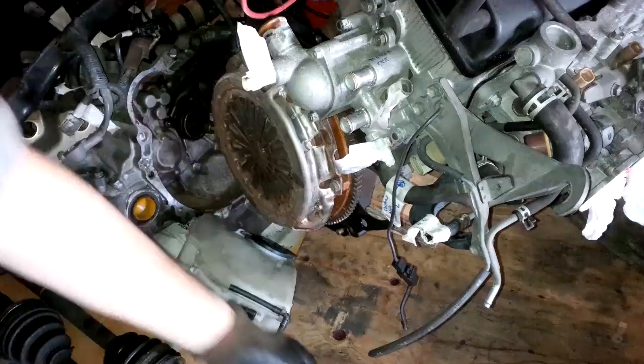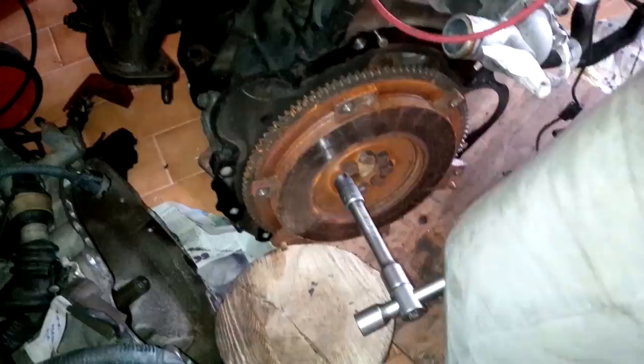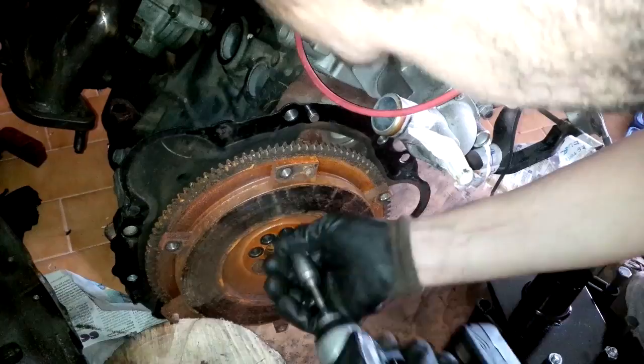Start by removing the clutch pressure plate. Use your foot to hold it because it will spin around. Then remove all the bolts around the pressure plate and remove the clutch disc. Next, remove the bolts from the flywheel — hold the flywheel so that it won't spin while you remove all the bolts.